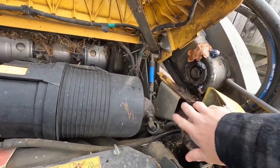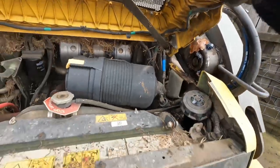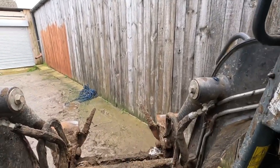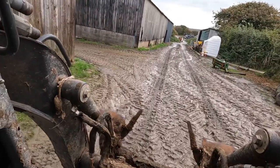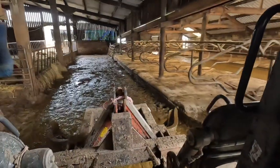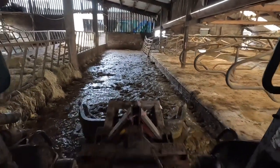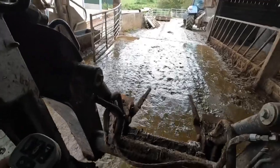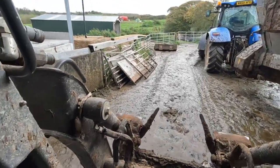The good thing with the skid steer is that since we use it every single day, we barely ever have to refill it — it lasts a long time, so that's good. I'm going to go get the bucket and then start filling up the spreader. While we load up, we'll leave that there since it's out of the way — we'll load up first, then scrape halfway through.